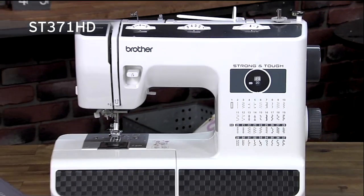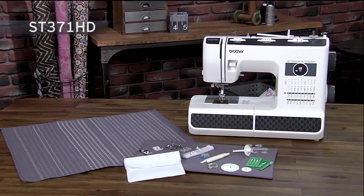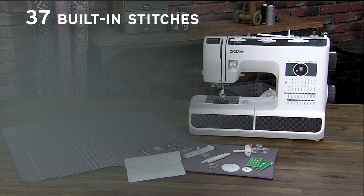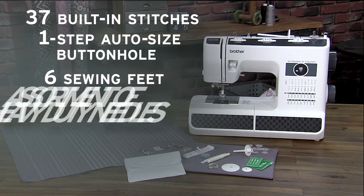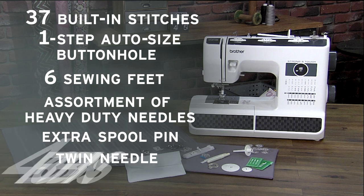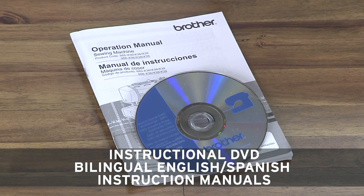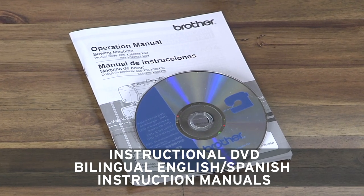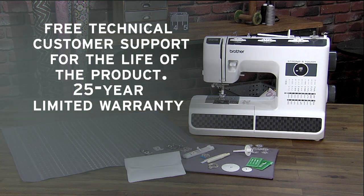Our strong and tough sewing machine gives you all you need for your everyday sewing and mending needs including 37 built-in stitches, a one-step auto size buttonhole, six sewing feet, an assortment of heavy-duty needles, extra spool pin, twin needle and four bobbins. You'll love how easy the instructions are to follow with a DVD to get you started, and Brother support you can count on.